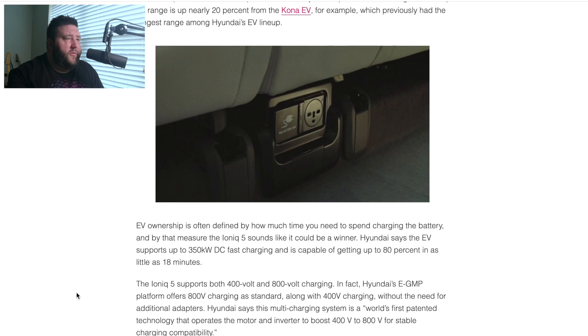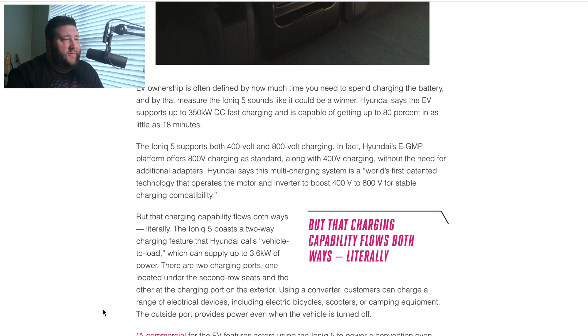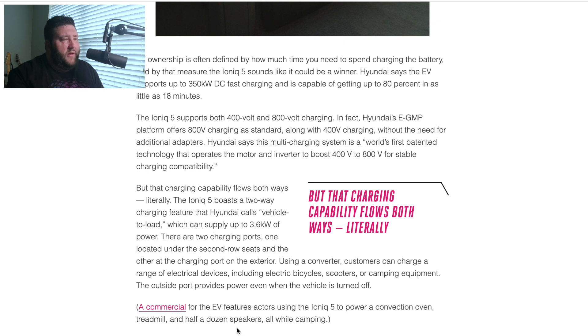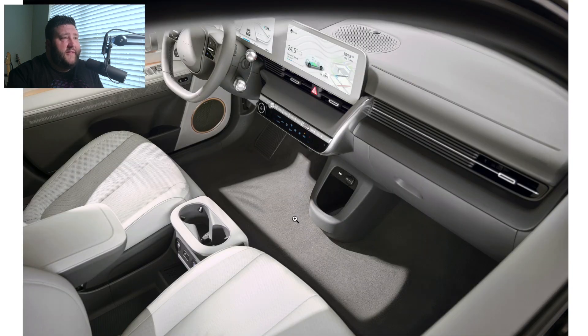There we go: 400-volt and 800-volt charging. With 800-volt charging, this thing could basically power an oven or a treadmill. It says you can charge electric scooters, camping equipment, or electronic devices — none of that's going to be an issue other than taking away from the battery, but that's what it's designed for. This is being compared to the Ford F-150, which has the generator built in — I think that's really cool and something I'm excited about. The generator in the F-150 is 7.2 kilowatts, so about twice as powerful. But overall there's still a lot to like about this vehicle.